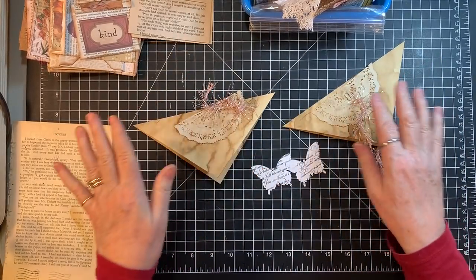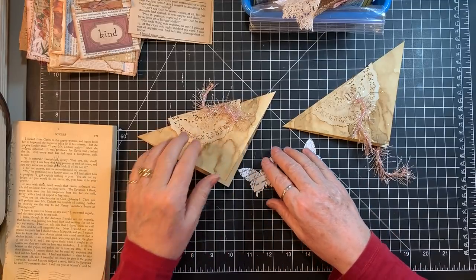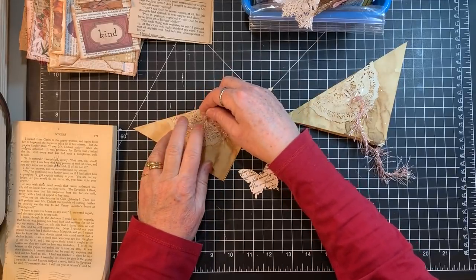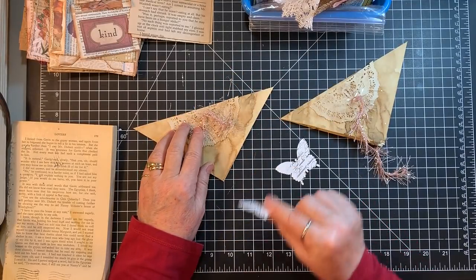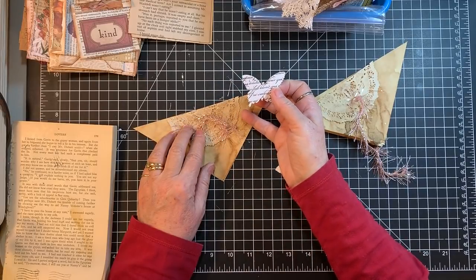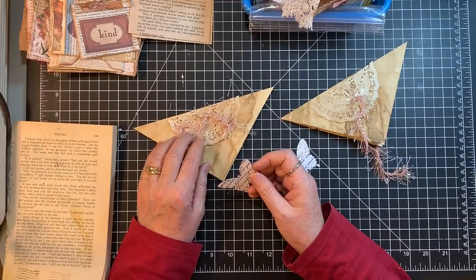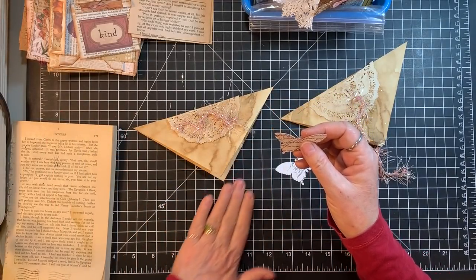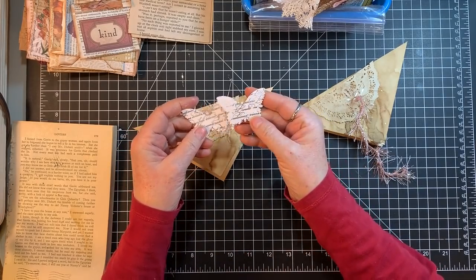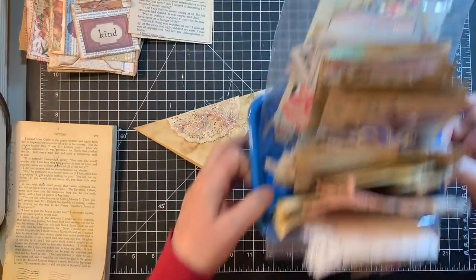I'm doing these Rita Donnelly flips and I'm decorating them in the Yvonne Preston style — putting a doily on and some of this shiny eyelash trim yarn. Then I have these two butterflies that I stamped, and I'm going to get those inked.